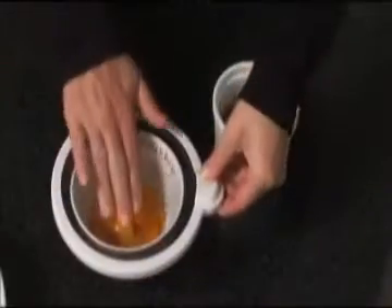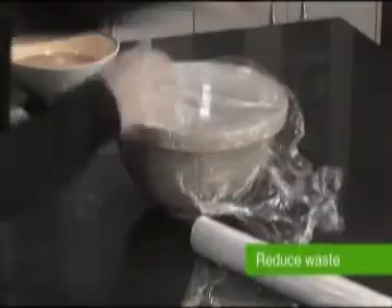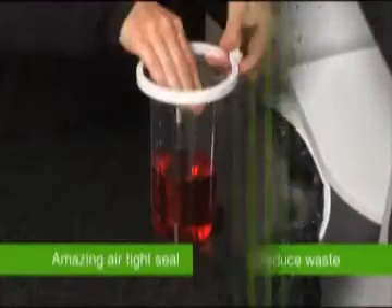Food remains vacuum sealed for weeks, ensuring your food stays fresh for much longer. Imagine the money you'll save by reducing food waste and the need to buy plastic wrap.